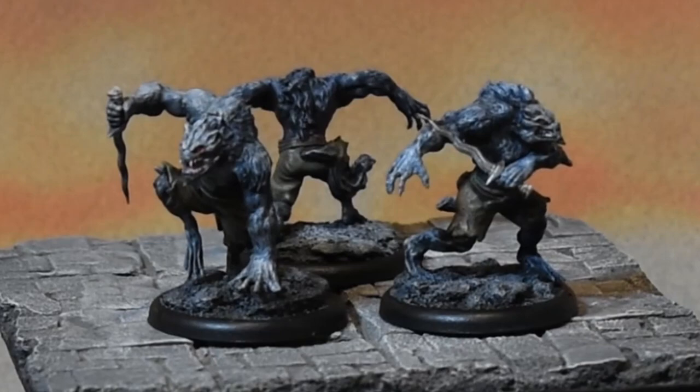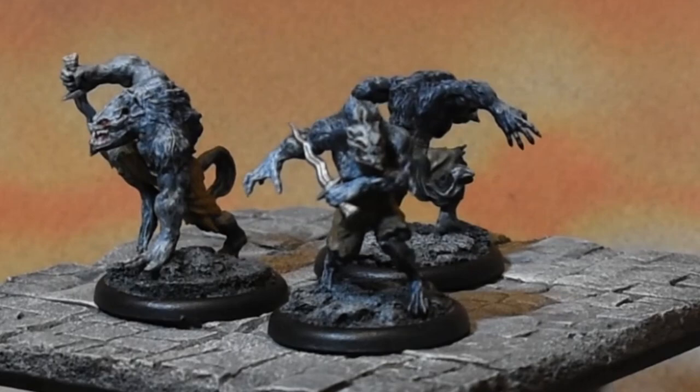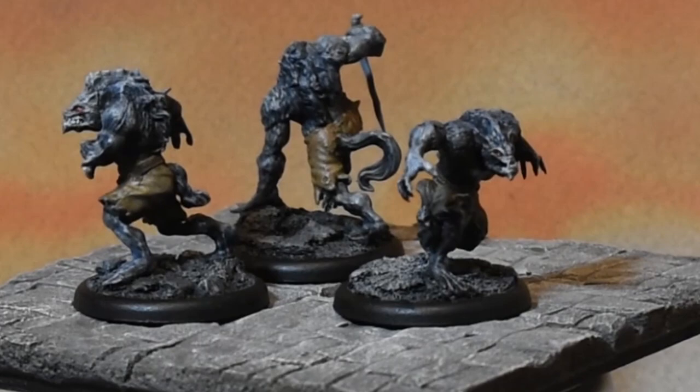I wanted these guys to look like they had just sort of come out transforming, and like the moonlight is hitting them — like they're bathed in moonlight while they're transforming. It's a pretty quick paint job; I think I got these guys done in under two hours, more like closer to an hour. The airbrush made really quick work of them, and then just some basic stuff — a little bit of washes, a little bit of dry brushing. I could keep going with them, but they're definitely ready for nerd poker.